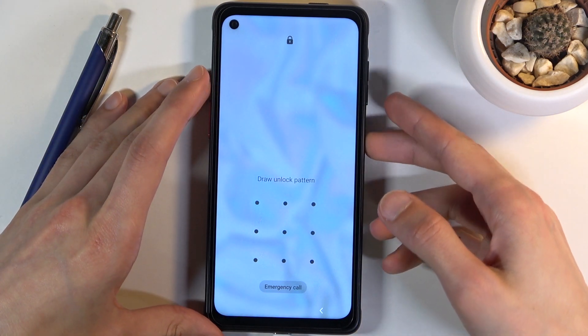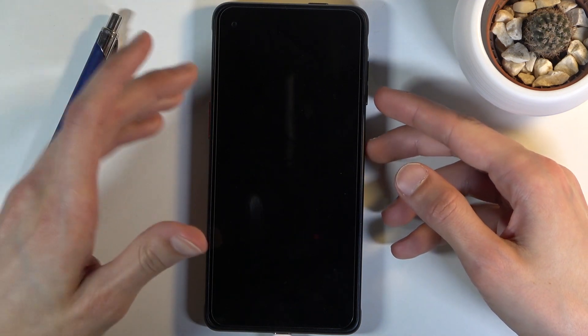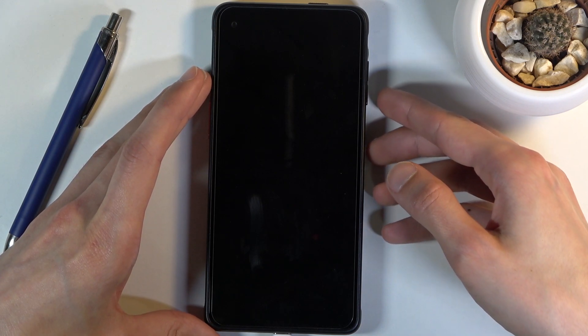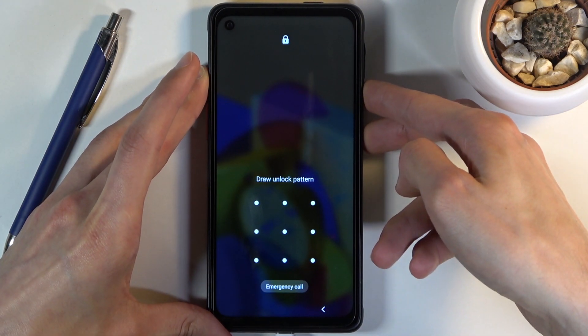From the lock screen, what you want to do is hold the power key and volume down, and you will hold it until the screen turns off, at which point you will switch from volume down to volume up. So we start off holding power and volume down, then power and volume up. Let's do it right now — power and volume down.